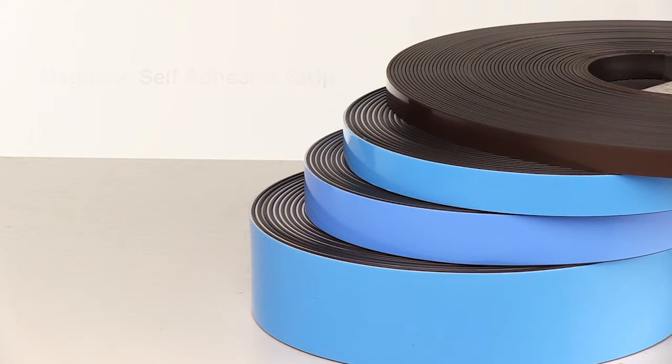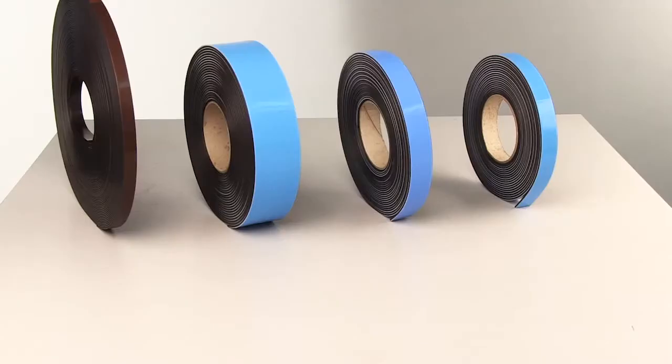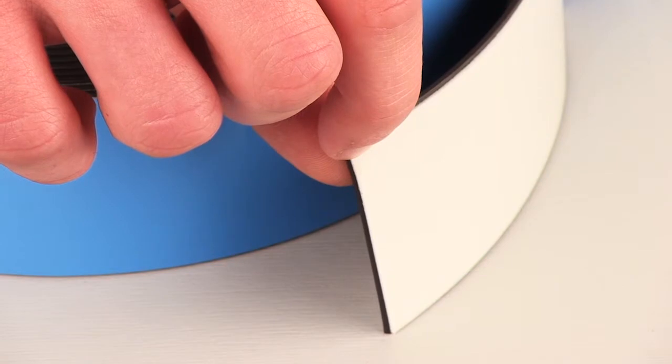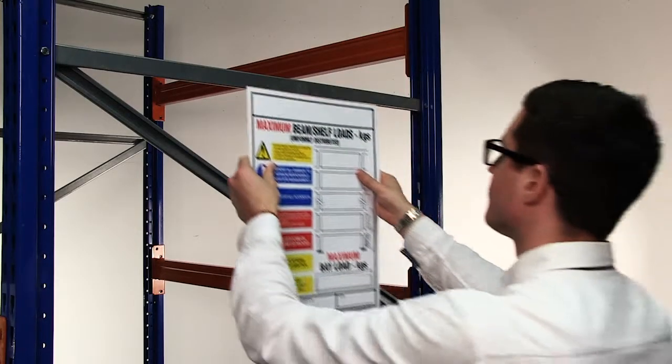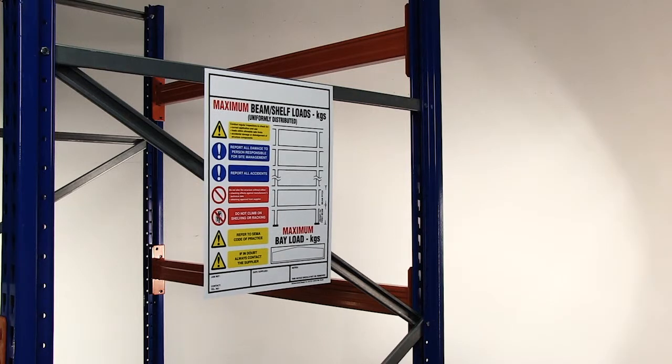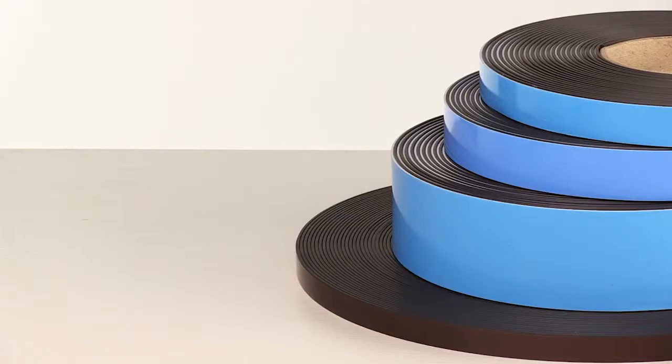Our versatile magnetic self-adhesive tape consists of a strong isotropic flexible magnetic surface on one side and an industrial strength permanent adhesive on the other. It allows non-metallic items to be placed onto steel surfaces quickly and easily.